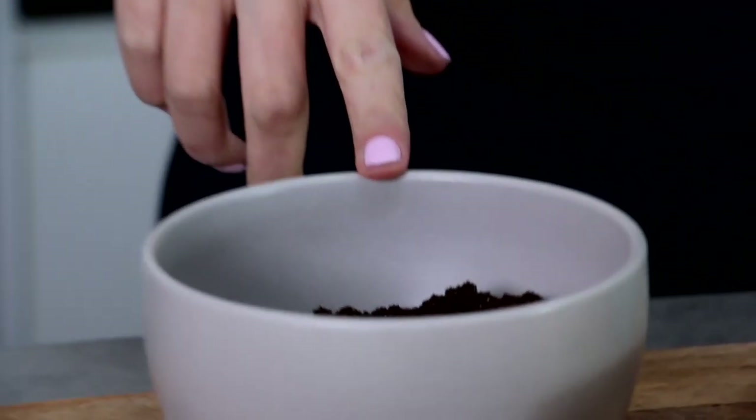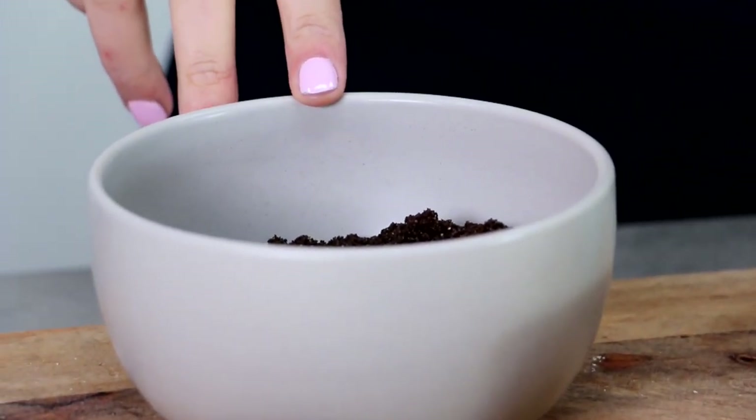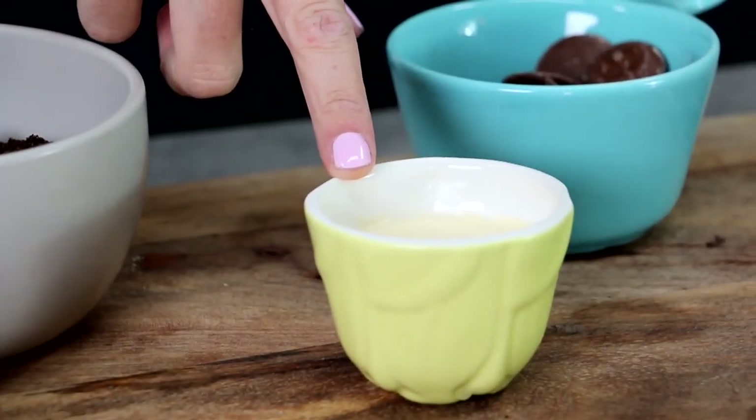Some finely crushed chocolate sandwich cookies — you can use any flavor you like but you want them to be dark, and you want to finely crush them in a food processor because they need to be super, super fine. I've got a little bit of milk chocolate and some whole whipping cream, which is cream with about 35% milk fat.